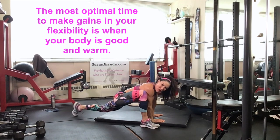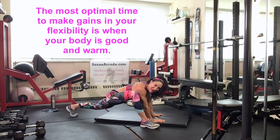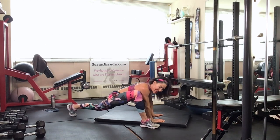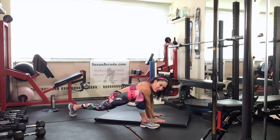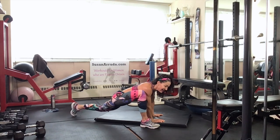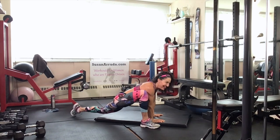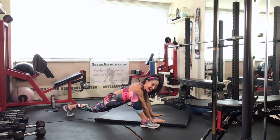This is when you're good and warm — it's the best time to work on flexibility. And of course we work those muscles really hard, so we don't want to neglect the stretch. That's like missing out on calorie-free dessert — we don't want to do that.